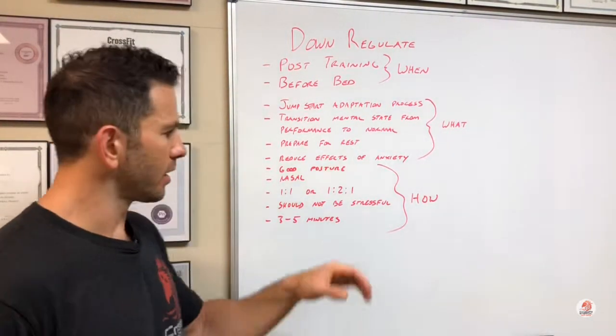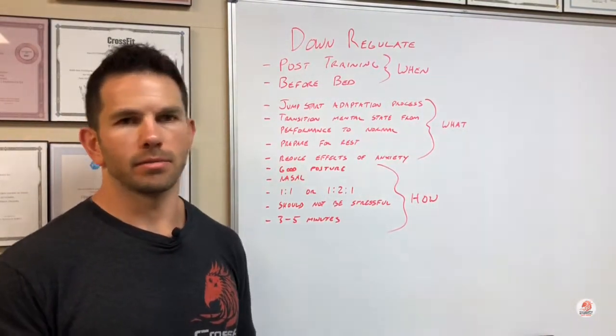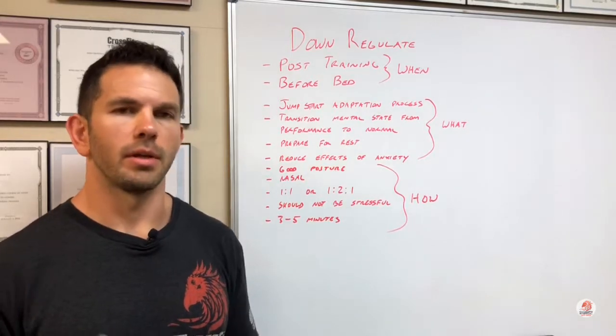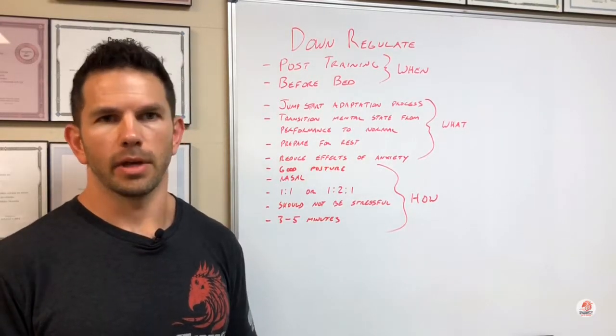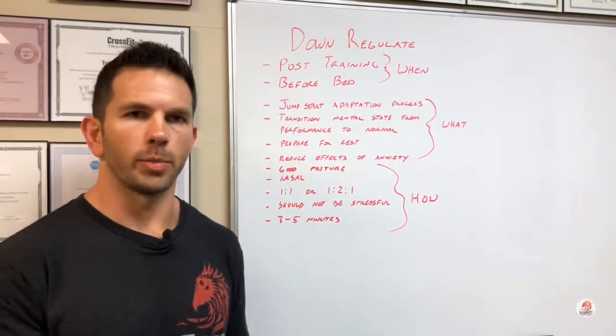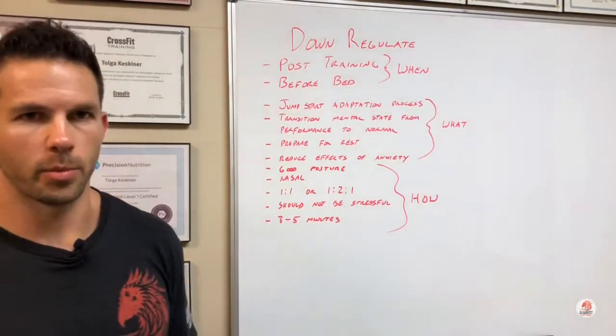After you get a little more experience with this, you can try a one-to-two-to-one cadence. For example, three seconds in, six-second hold, three-second exhale — or four, eight, four, or five, ten, five, and so on. You can build that up as you start to recover. I would save that one until after you've gotten a little bit of practice.